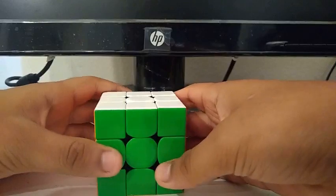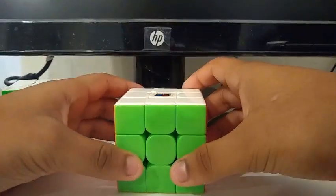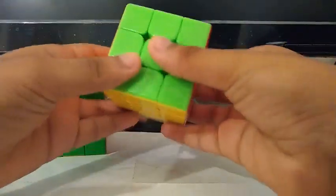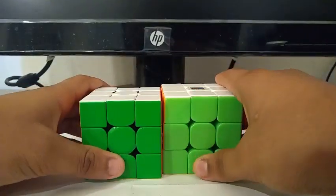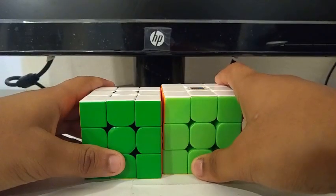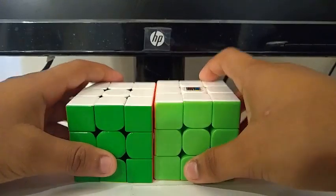For 3x3, I'm using the 354M as my main and the MF3RS V3 as my backup. Goals for 3x3 are to get a sub-10 single with a sub-13 average. I'm also aiming to move to the second round.